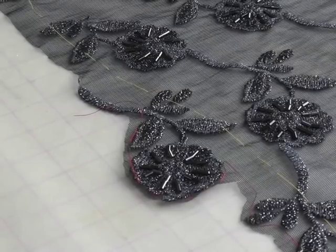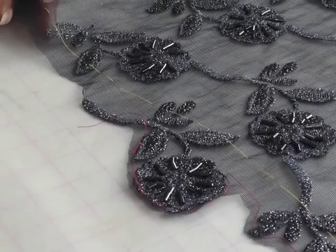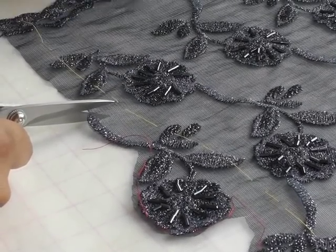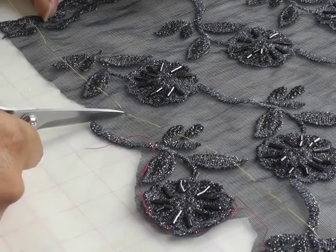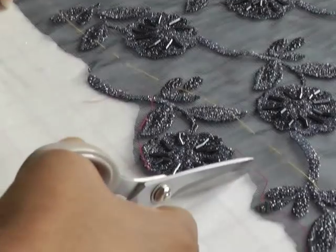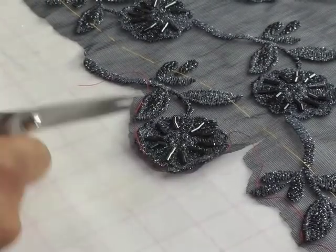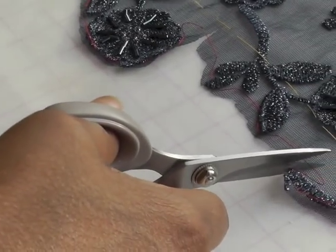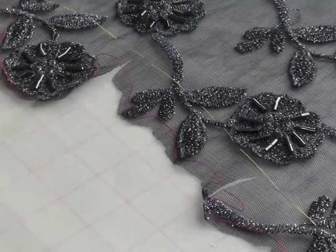To sew an applique seam I need to make sure that my seam lies correctly, so I need to cut into the seam allowance of the section that has the motifs — cutting to the thread tracing both below and above. You do this to all of the motifs that are sticking out, and that will help it to lie a lot better when you come to put it onto the adjoining section.